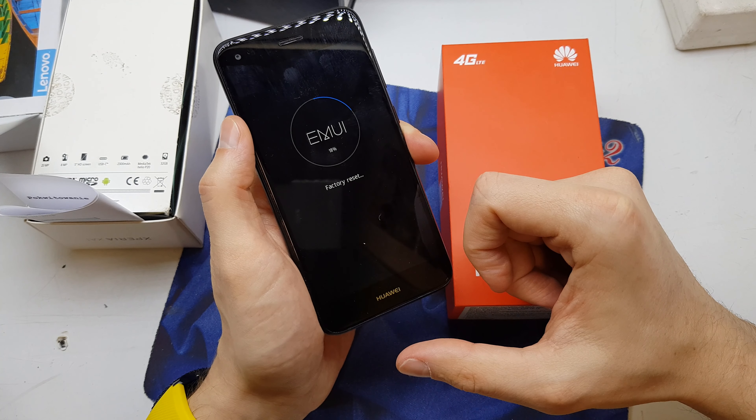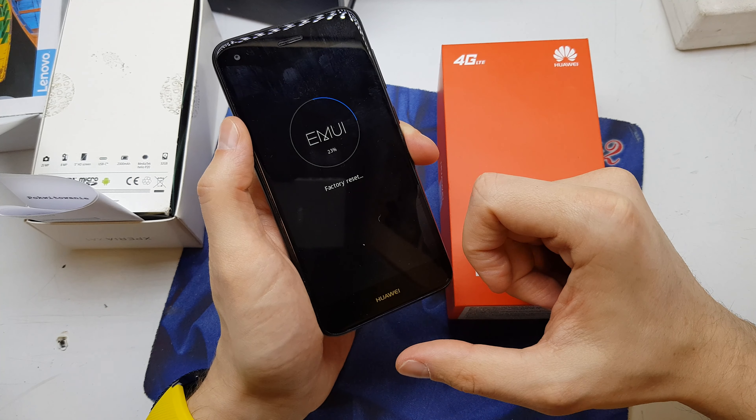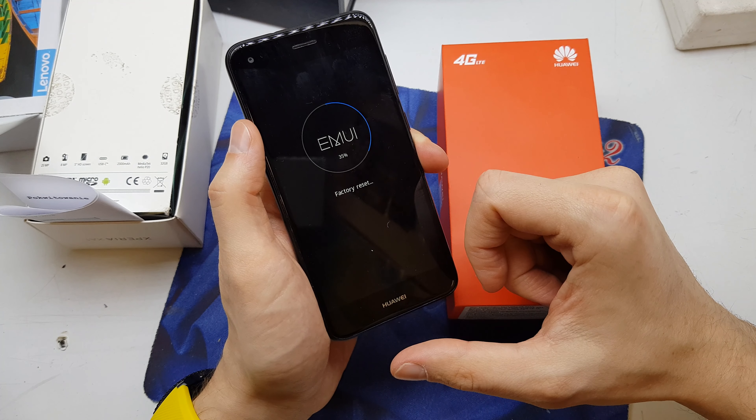It will take some time, so be patient. Be sure to charge up your phone before the operation — it's very important.